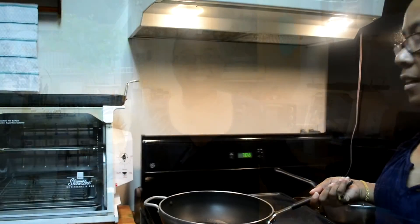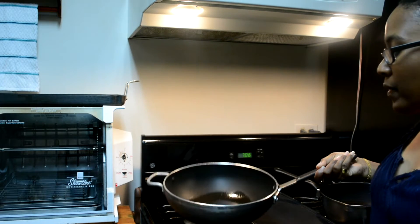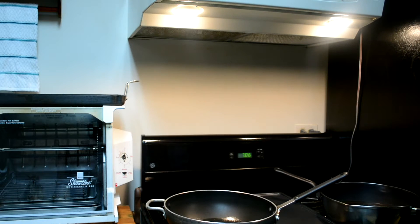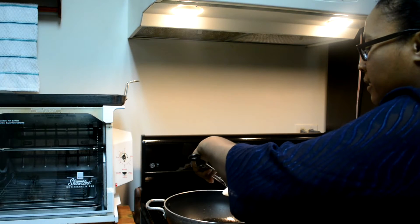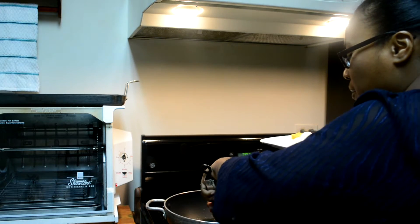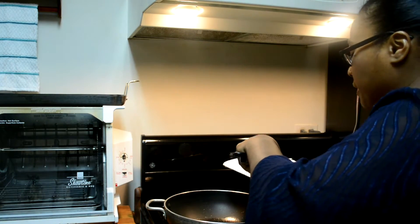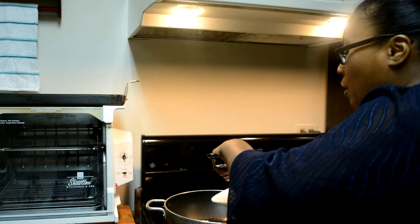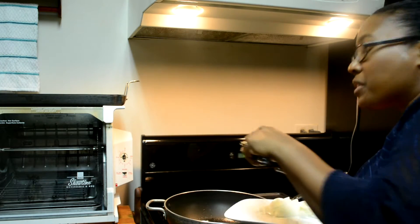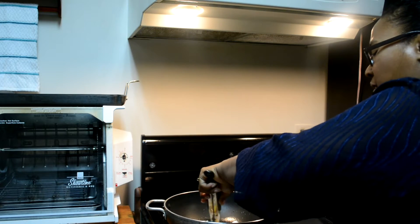Let's get started with our sautéed cabbage. I have our heat on medium and I put two tablespoons of olive oil in the pan. The first thing we're going to do is sauté our garlic and onions. Go ahead and put your garlic in the pan and sauté that. Not too high, because garlic will burn. Then add your onion. Go ahead and add your chicken bouillon cube — with the garlic and onion sautéing, it will help dissolve the bouillon cube.